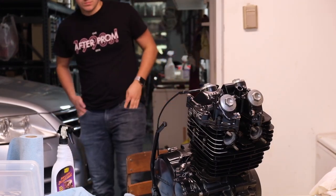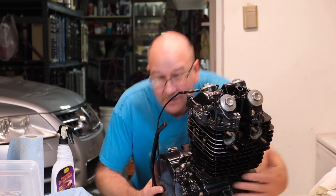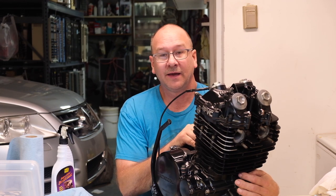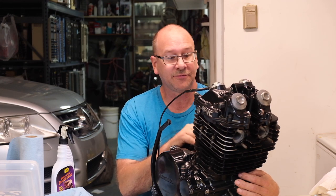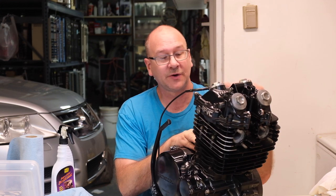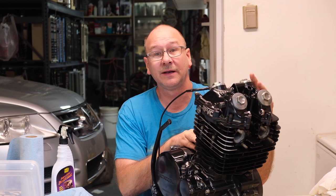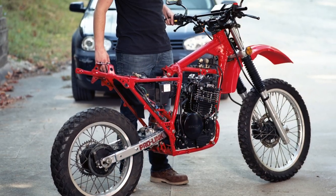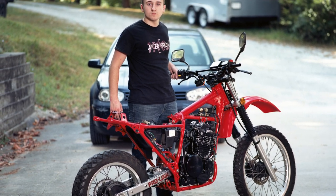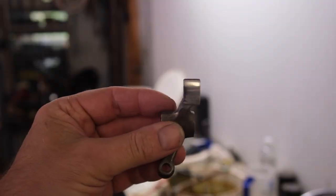Is the engine done? Yep, engine more or less done. Last episode we took apart the Honda XL600R, the 1983 model, tore apart this engine and rebuilt it. In this episode we'll show you how I finished the engine with repairing the lifters and put it back together, and we're going to put it in the chassis after we repaint the chassis and rebuild some of that. So stay tuned.